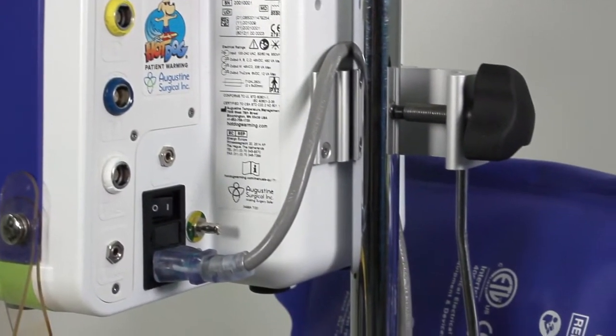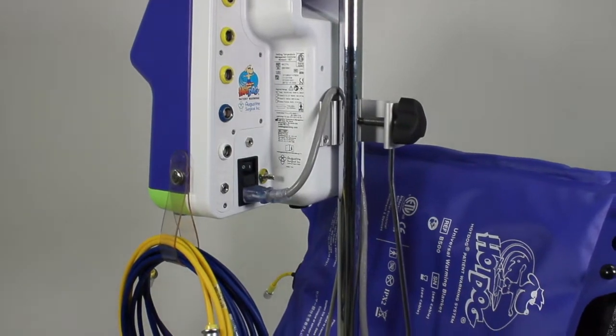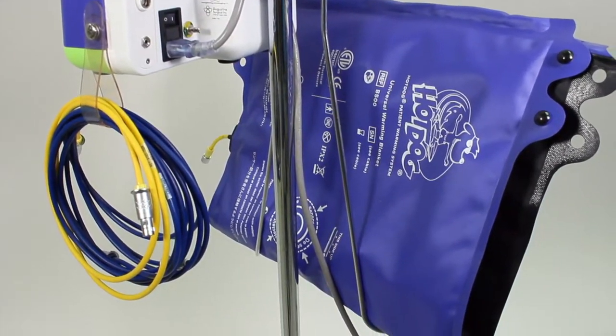The IV pole clamp also allows you to contain your whole warming system by attaching an A110 storage rack, where you can conveniently store blankets when they are not in use. The storage rack is sold separately.